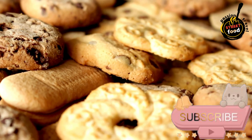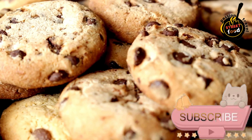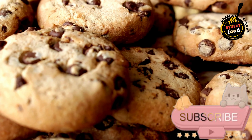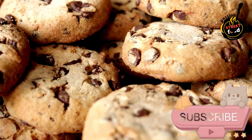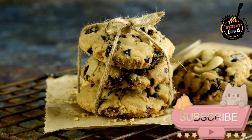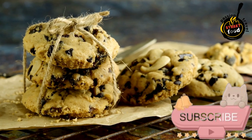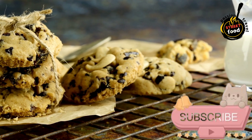Add Egg Whites and Almond Extract. Add the egg whites and almond extract to the almond flour mixture. Stir until well combined and a smooth dough forms. Shape the Cookies. Using your hands, roll small portions of the dough into balls about 1 inch in diameter and place them on the prepared baking sheet, spacing them slightly apart. Alternatively, you can use a cookie scoop for uniform sizes.